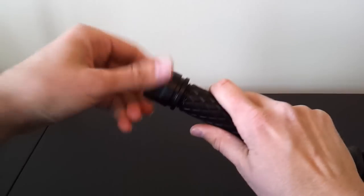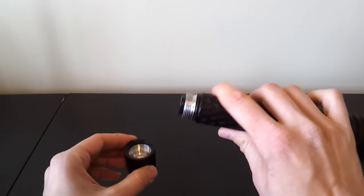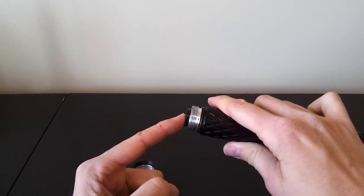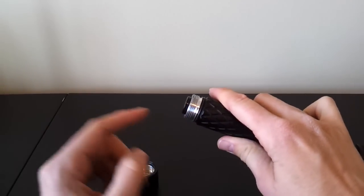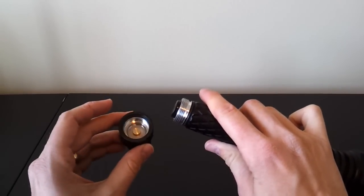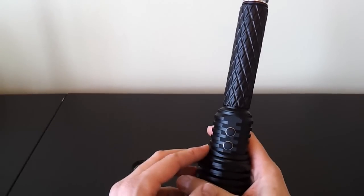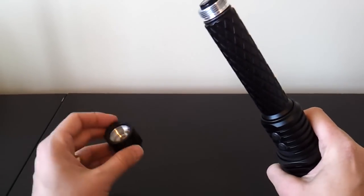Opening it up, starting with the tail cap — the tail cap threading hasn't changed. You still get standard triangular threads and they're of good quality. One difference, however, is that they're no longer anodized for lockout, so you can't physically lock out the light like you used to. Not really a problem because the current draw is so small, and there's an electronic lockout at the switch, which I'll run through in a minute.